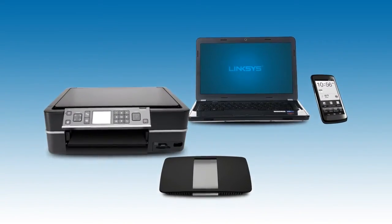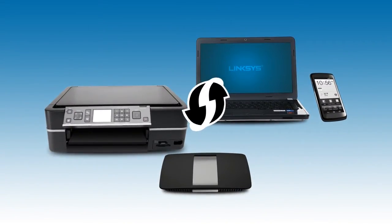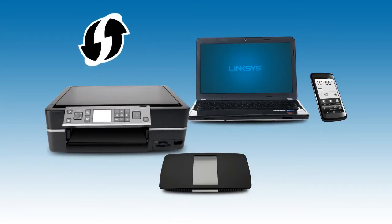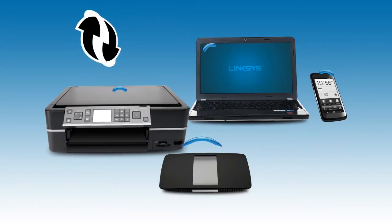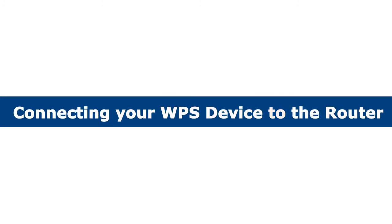One of the fastest ways to connect your wireless devices to your router is through Wireless Protected Setup, or WPS. This feature on Linksys routers enables devices to connect to the network just by entering a pin or with just a press of a button. In this video, we'll show you how to quickly connect your WPS-enabled device to your wireless network.